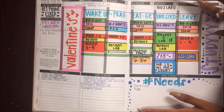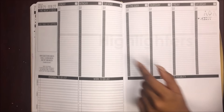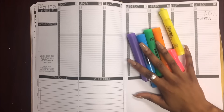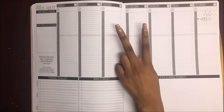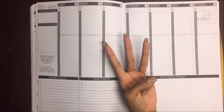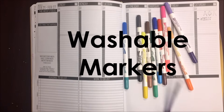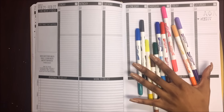First thing you have to do is go to the week that you're on, obviously. The things that you're going to need are highlighters — it doesn't matter what brand, but just make sure that the colors are bright. The second thing that you're gonna need is a black ballpoint pen. The third thing you're gonna need are washable markers. These are from Crazy Art and I think they were like three or four dollars.